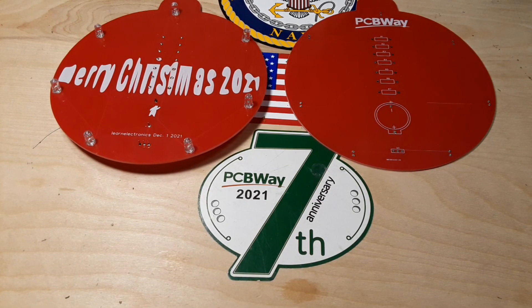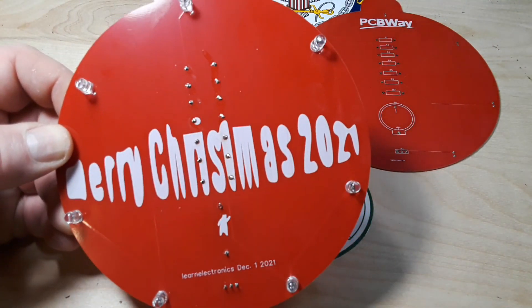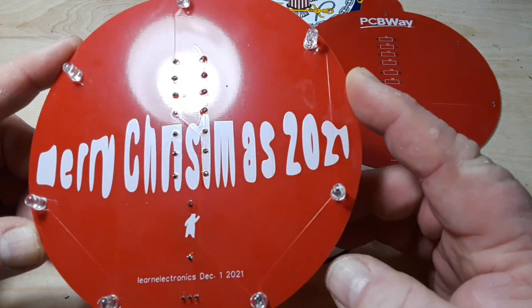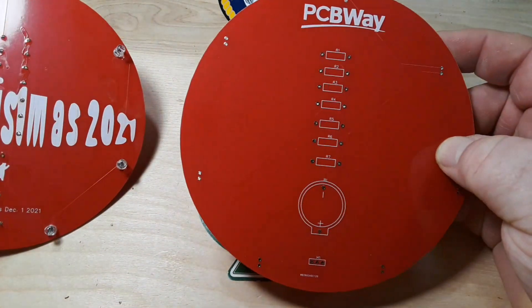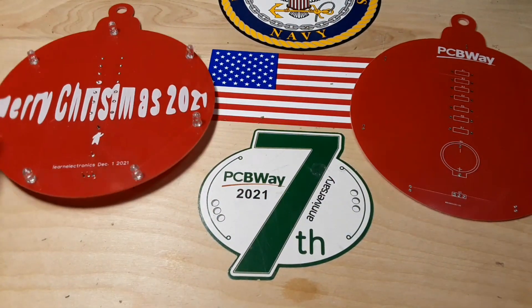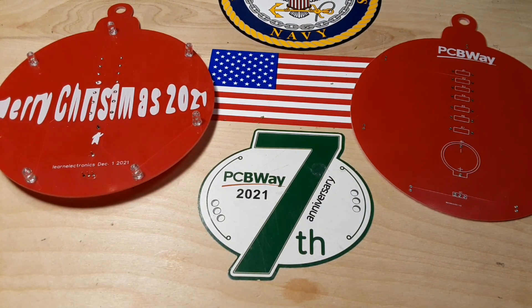Hey, what's happening guys? Happy holidays, Merry Christmas, whatever you celebrate out there. This year we're doing a giant holiday ornament for your tree — didn't mean for it to be giant, but when I saw it I said we'll just roll with it. This is the front side which has your LEDs, this is the back side which has your resistors, your battery, and your switch.